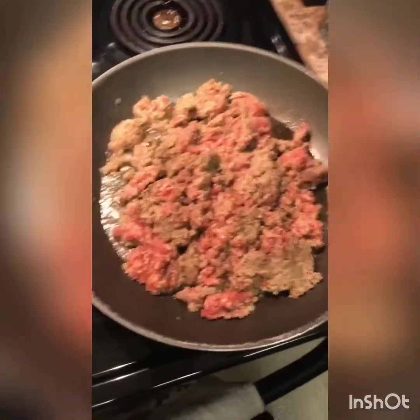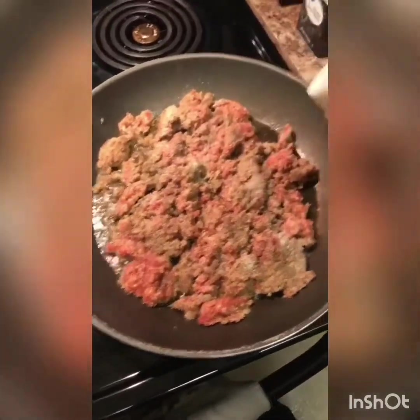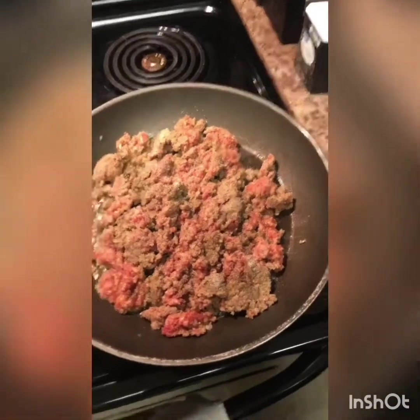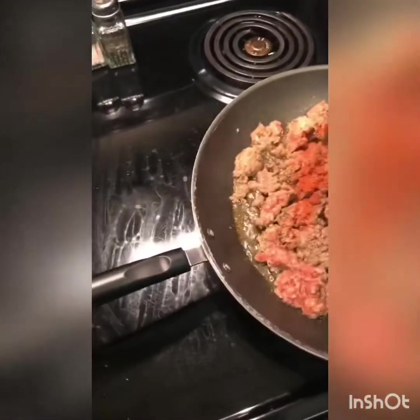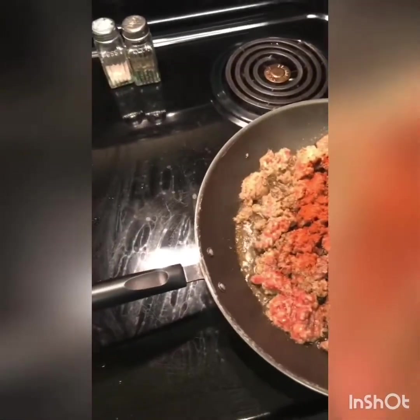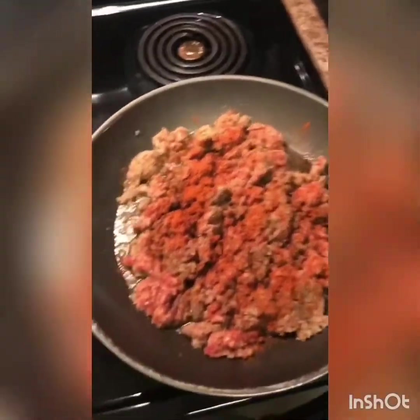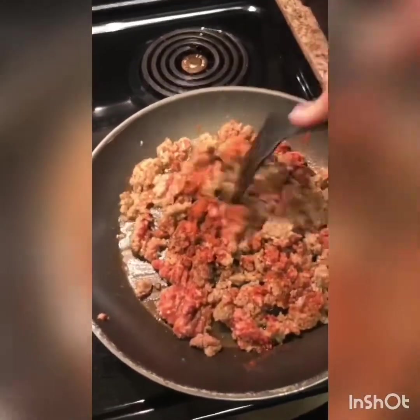I'm also gonna add onion powder, and y'all know I like my stuff hot, so I'm definitely gonna add cayenne pepper. I wanted to hear from you guys and see if there's anything you do a little different with your biscuits and gravy — so let me know and stay tuned, we're not done.